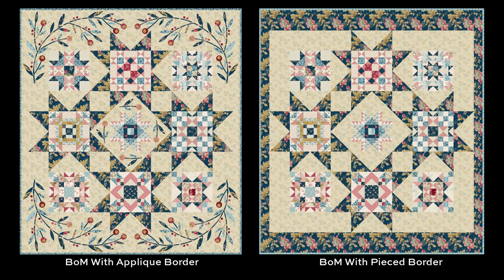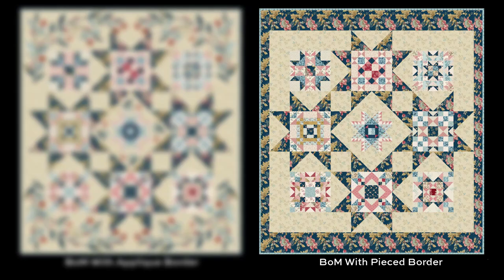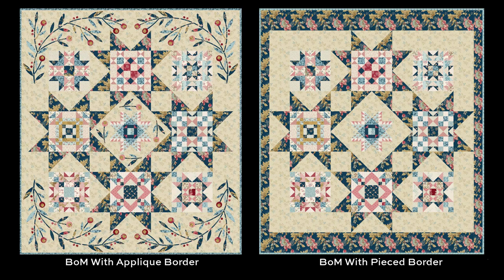We saved the best for last. These are two versions of Edita's Block of the Month quilt using Super Bloom. On the left, we've got the quilt using an appliqué border with Edita's fusible appliqué silhouettes — they're great, really fun to use. On the right, we've got the same Block of the Month quilt but with a pieced border, and it doesn't use the silhouettes. So whatever your sewing or quilting preference is, Edita has you covered.